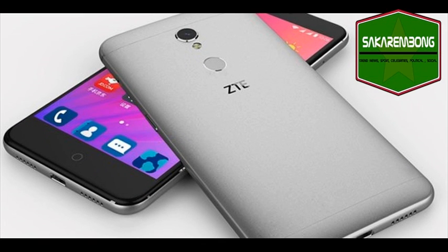The ZTE Blade A2S features a 5.2-inch Full HD display with a resolution of 1920x1080 pixels, and is powered by a 1.3GHz Octa-Core MediaTek MT6753 64-bit processor with Mali-T860 GPU.